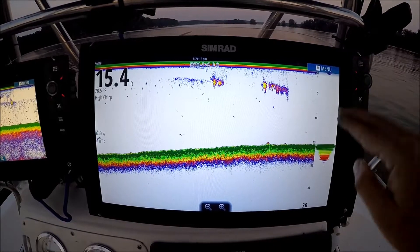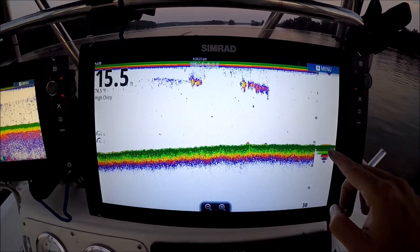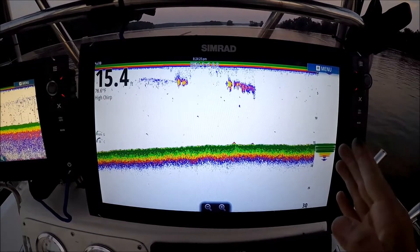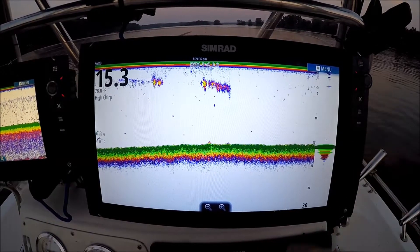What it does is it works the way an old flasher used to work. On the right side of the screen you'll see this bar — everything that shows up in this bar is what's under your transducer at this second. When you're running on plane, it's a great tool because it gives you instant bottom. You don't have to wait for the history to come across to tell you what you ran over; it's showing you what you're running over right now.